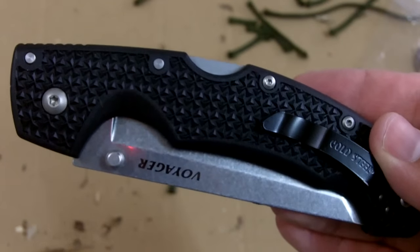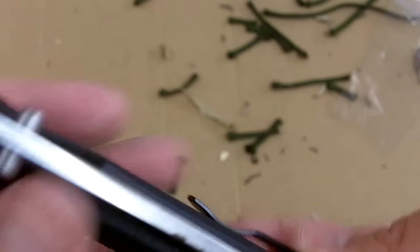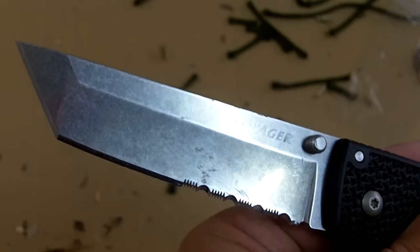Hey folks, it's Fernando doing our video for More Survivalists, and today I'm going to be showing you the Cold Steel Voyager large Tanto with a combo edge — 50% serrations and straight edge.